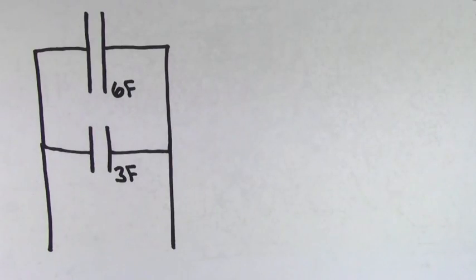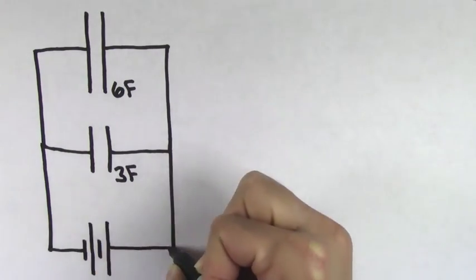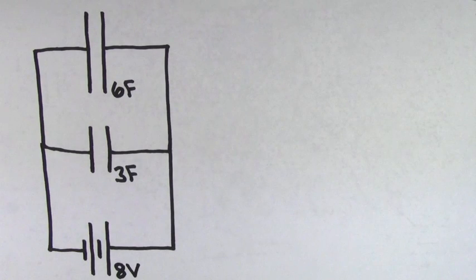Look at the way that these 6 and 3 farad capacitors are connected to each other. What's going to happen if we hook them up to an 8 volt battery? Well, like all capacitors, charge is going to get separated, so negatives are going to get stripped off of the right sides of these capacitors and pulled toward the positive terminal of the battery. But when they reach the other side, something interesting happens — the charges reach this junction or fork in the road and now they have a choice in whether they're going to get deposited onto the 3 farad capacitor or the 6 farad capacitor.